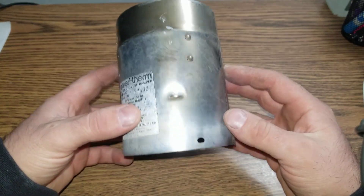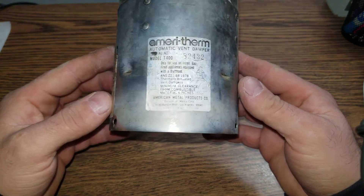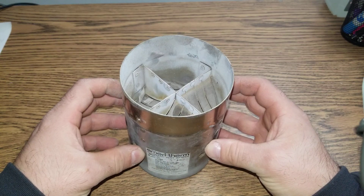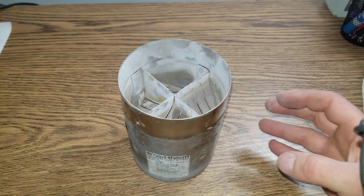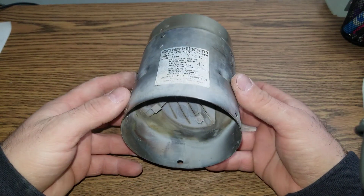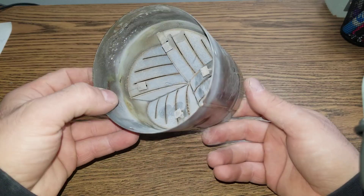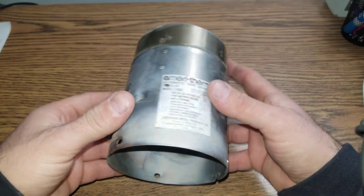You see this on old boilers and old furnaces. I've seen it on furnaces too, but typically on older boilers. It's the same function either way.